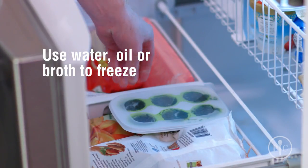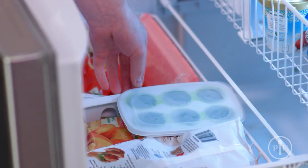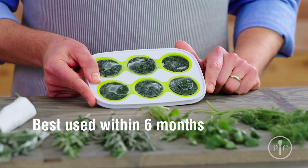Freeze herbs for a minimum of four hours or until they're set. Once they're set, herb discs can remain in the tray or pop out and transfer to an airtight, freezer-safe container.